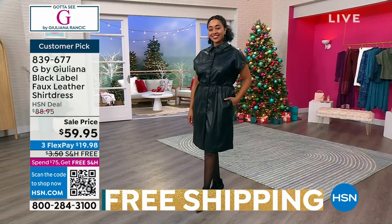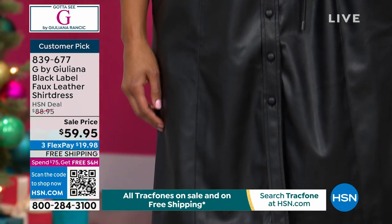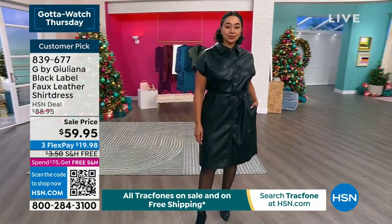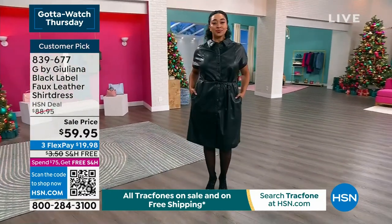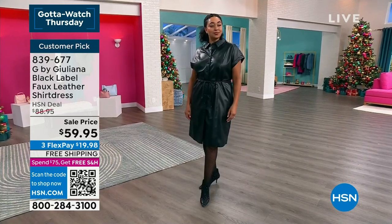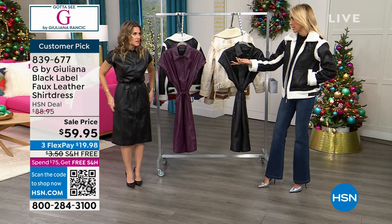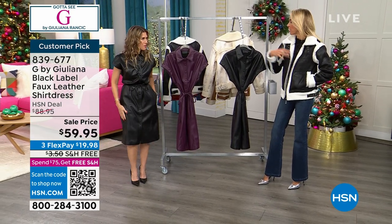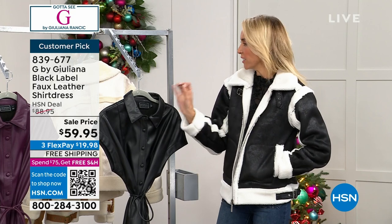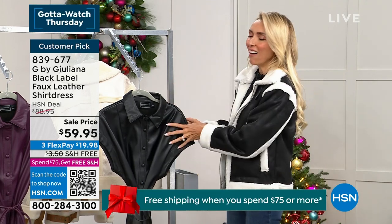The dress was previously $30 more — tonight it's $59.95, a pleasant surprise. Free shipping and handling, and under $20 gets it home on FlexPay. It's a customer pick. Tonight you can choose it in solid black, extra extra small through 3X, 42 inches in length. There's also a dark cherry color — a beautiful rich dark almost eggplant purple. Kenya is wearing the 1X and it's her true size. The dress is chic, fashionable, sophisticated, a little sexy, and very easy to care for.